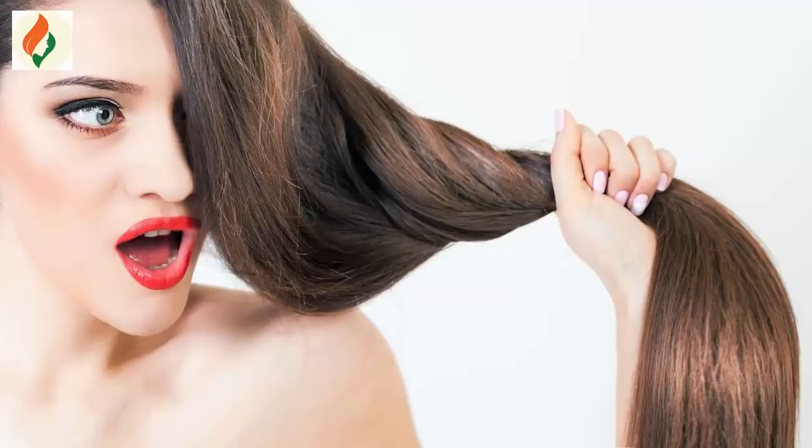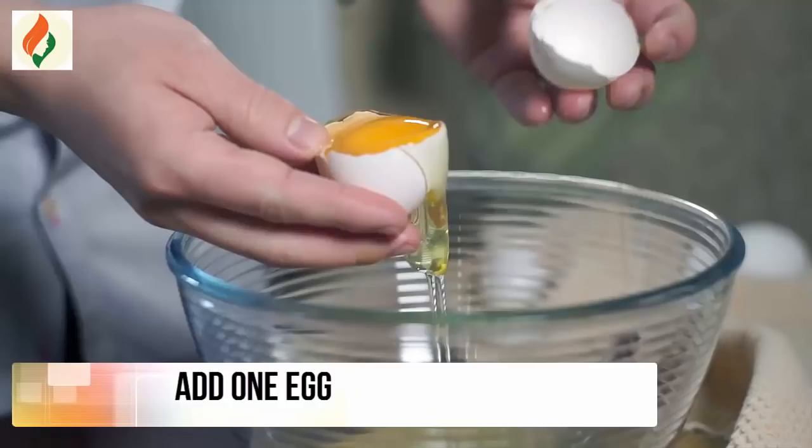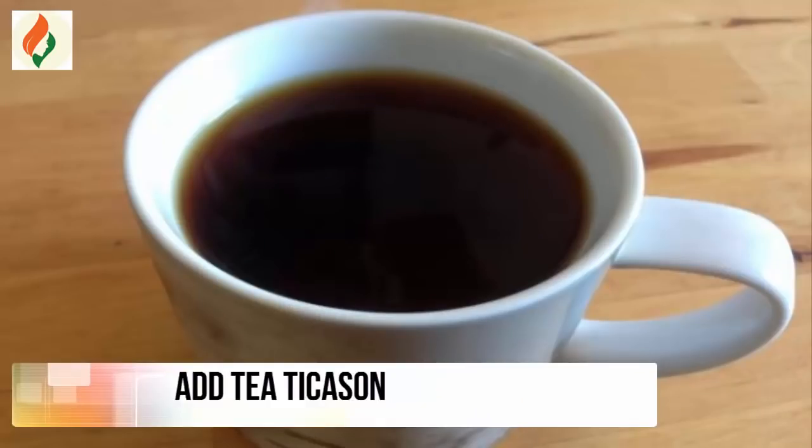Now squeeze half a lemon. You can prepare this remedy depending upon your hair quantity — if your hair is small, this amount is enough. Add one egg and also add the tea to the mixture.